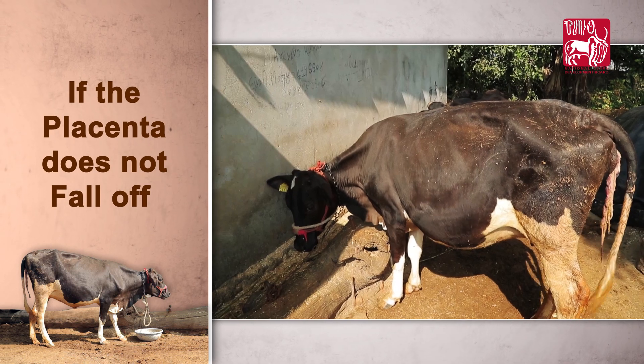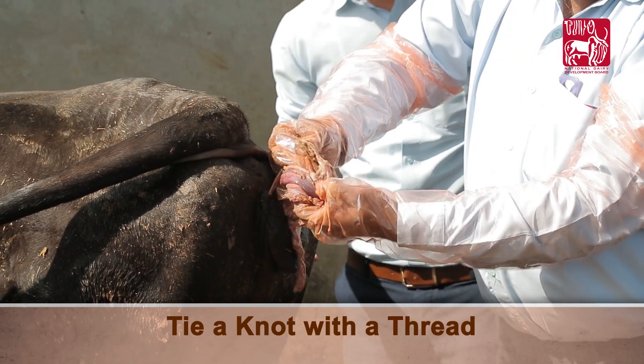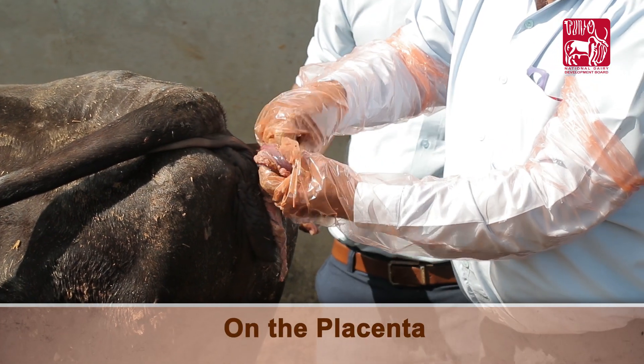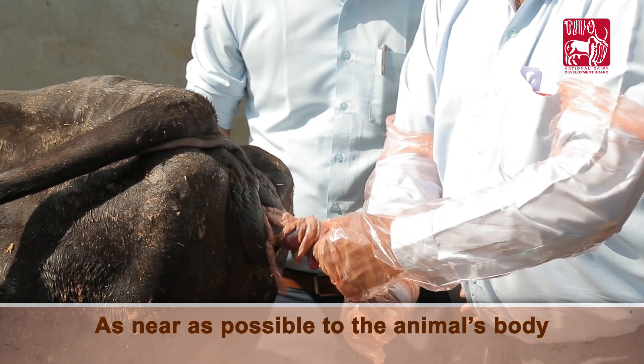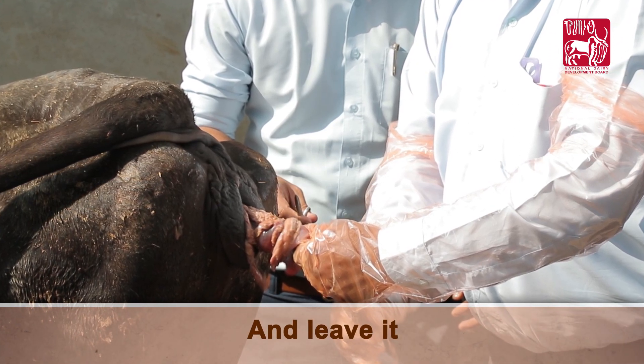If the placenta does not fall off even after 12 hours of calving, tie a knot with a thread on the placenta as near as possible to the animal's body. Cut the cord below two inches from the knot and leave it.